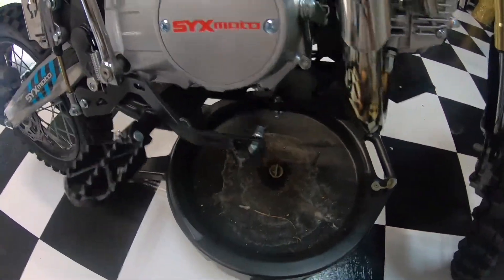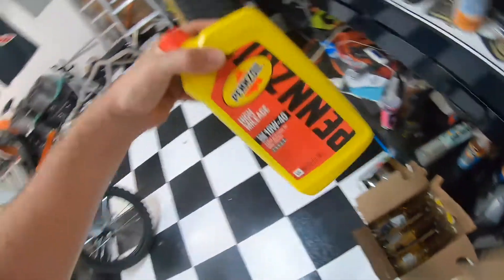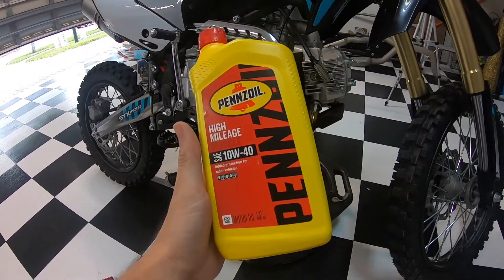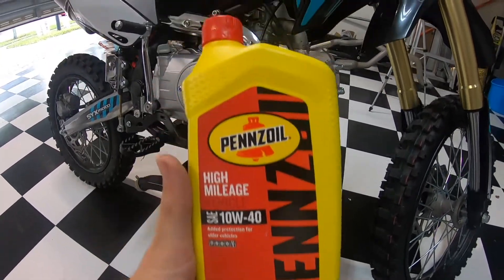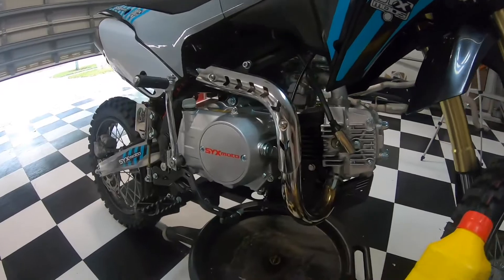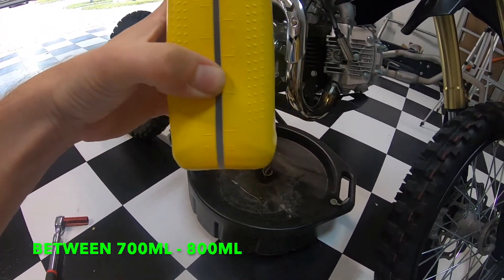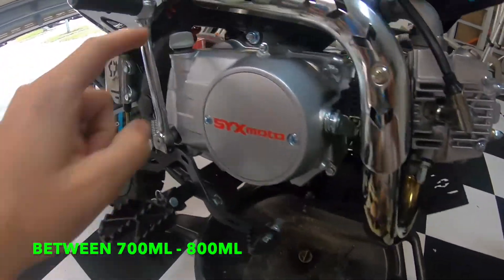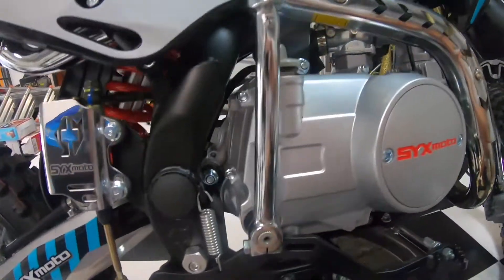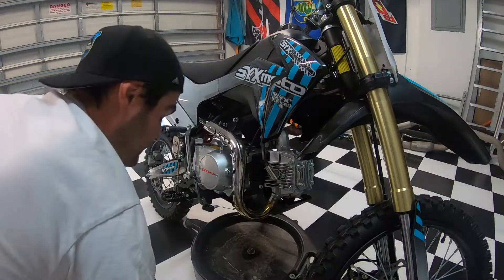You'll want something down there to catch the oil. For oil, I'm using a 10W40 non-synthetic motor oil — a lot of people say don't use full synthetic, and luckily I already had this on hand. Everyone also recommends filling to about three-quarters of the way, right to that line, and then double-checking with the dipstick. Some higher-CC variants have a little sight window to check oil level, but on this one you'll use the dipstick.